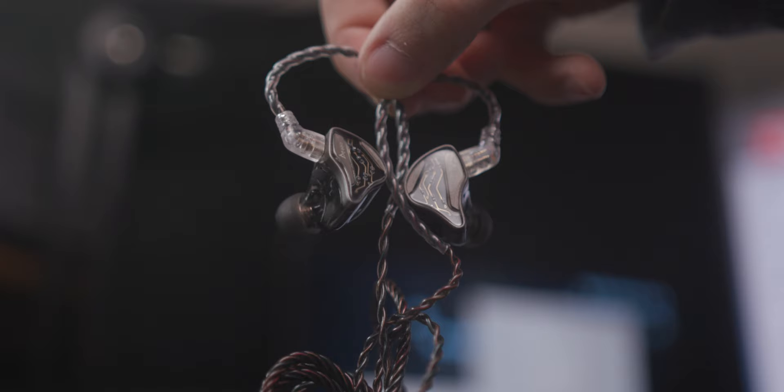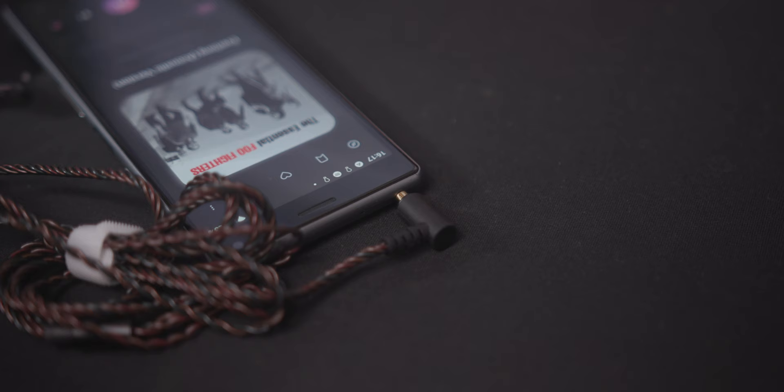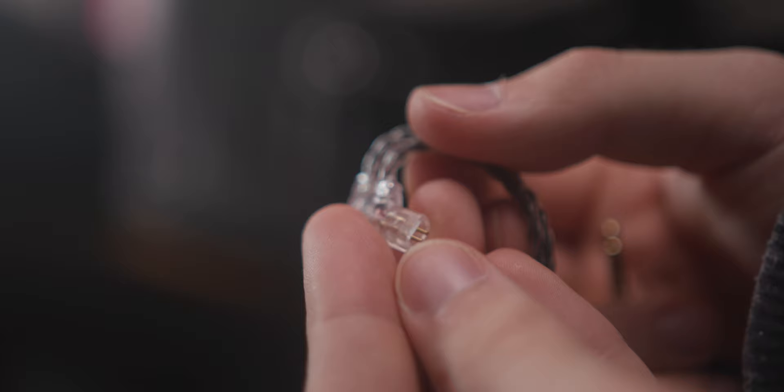Let's talk about the ICO Lumina OH-300s. These IEMs are a single 10mm dynamic driver, something that ICO does very well — similar to the OH-10, really, minus the balanced armature. These come with a basic cable and six pairs of tips.